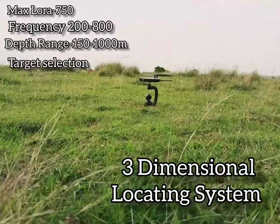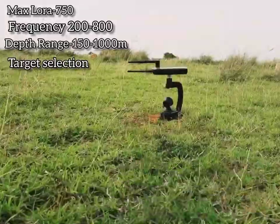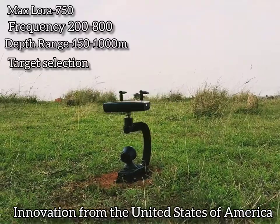The Laura 750 is engineered in the United States with a technical contribution to a front range of 2,000 meters and a depth range of 1,000 meters.